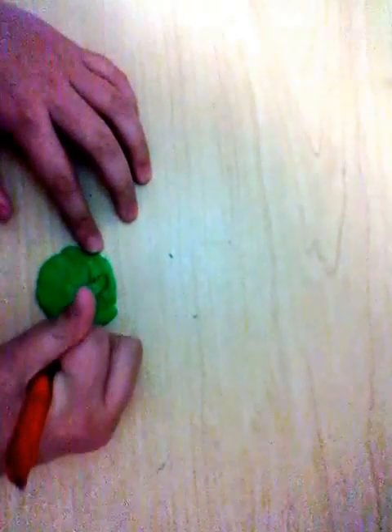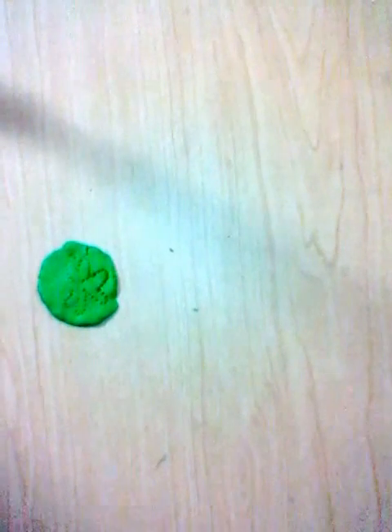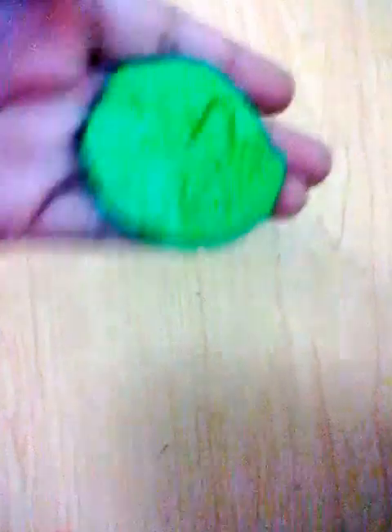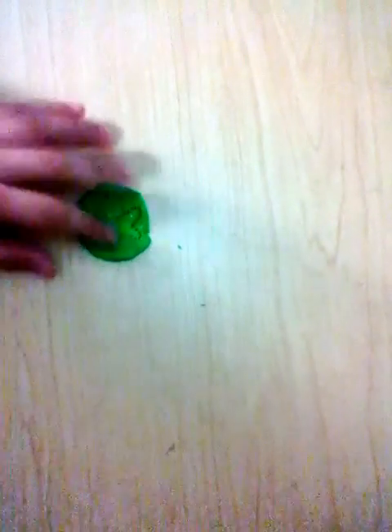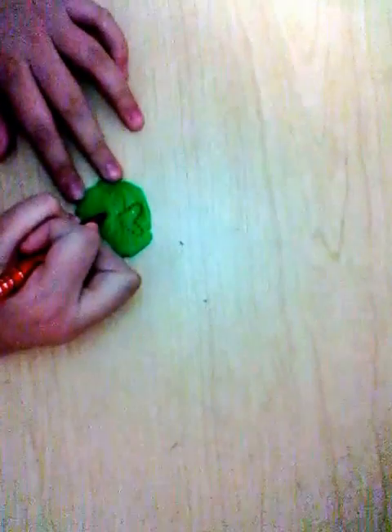Are you guys seeing this good? I'm just here — maybe up to the camera. I'm just getting a pen and poking little holes in it — like in the clay with the pen — to make the shape of a four-leaf clover.